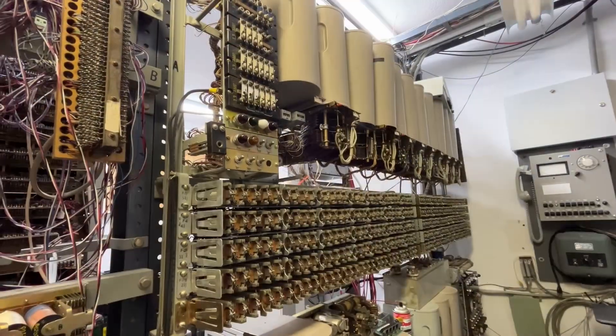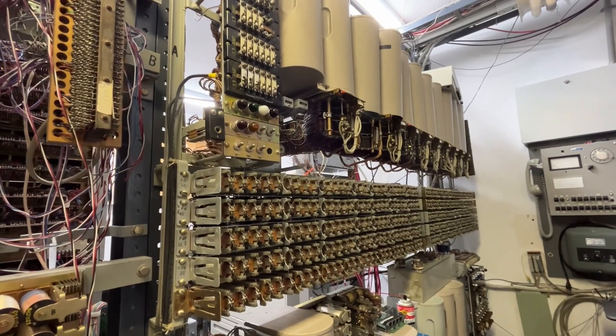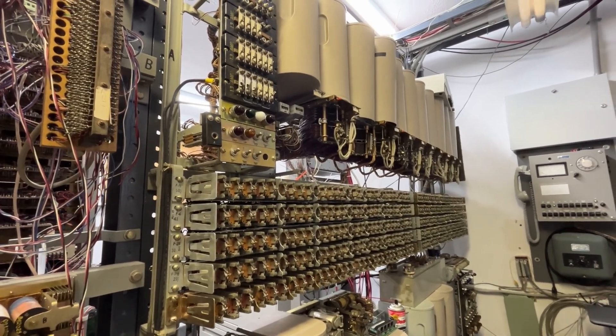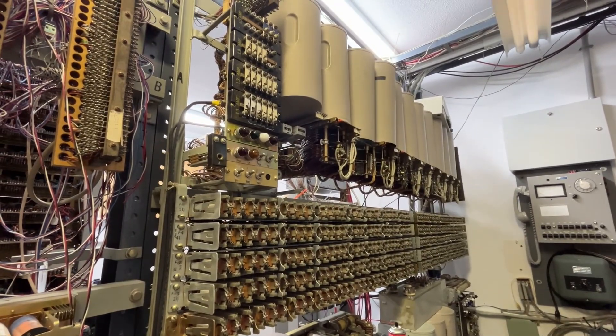The 100-line line group has the line and cutoffs on the bottom. The line finders are up high, and then we have the common equipment for the line group. It has a small distributor switch as part of the allotted system.